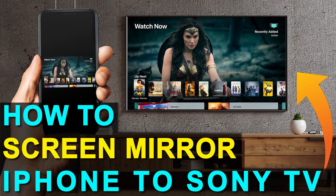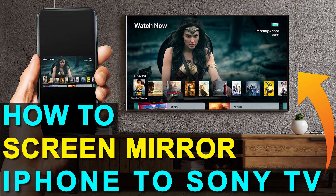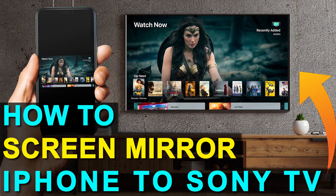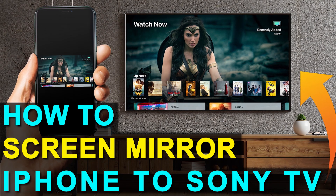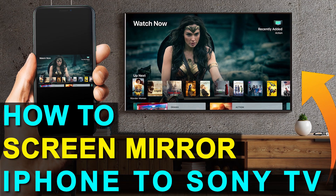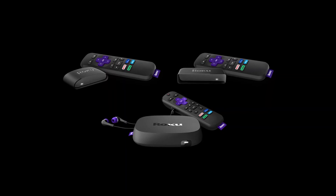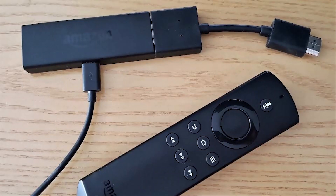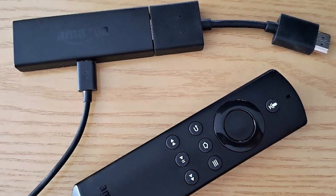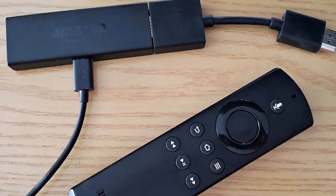So if you currently have an old TV, or if you're looking at getting a new one that doesn't have all the latest and greatest technology in it, I'm going to show you how you can still achieve the mirroring effect of getting whatever is on your iPhone to the TV. I'm going to show you how to do that with two simple devices — one is a Roku stick and the other is an Amazon Fire Stick. Let's dive into the step-by-step instructions with the Roku stick first, then I'll show you the Fire Stick next.